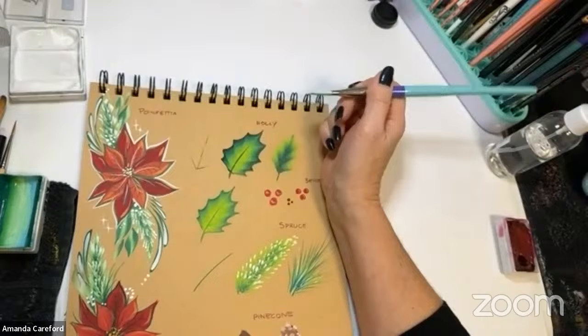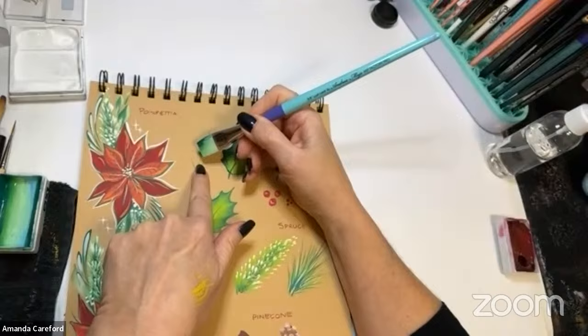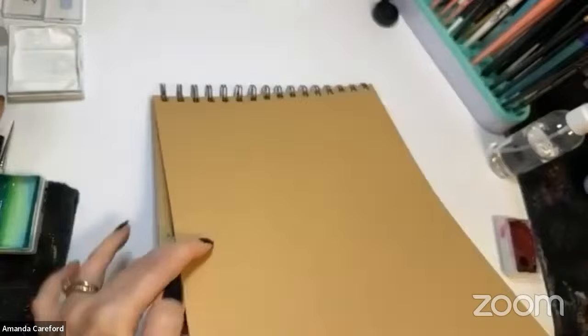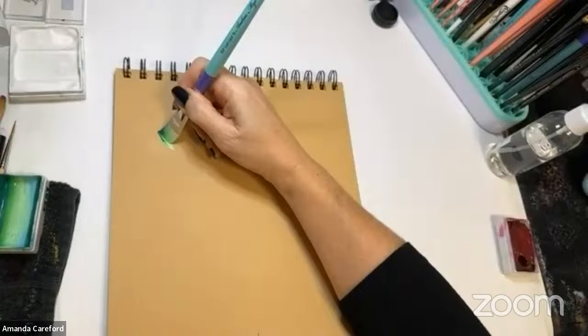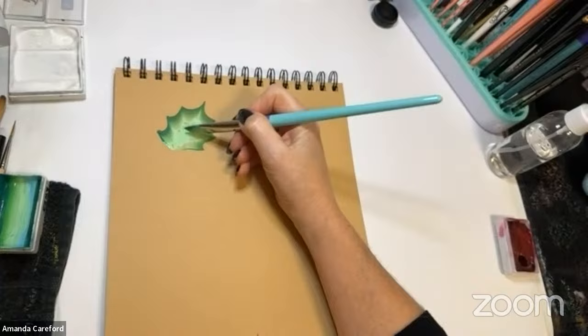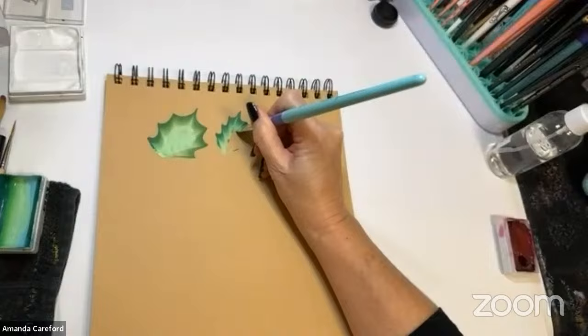For holly leaves, give yourself some guide strokes — my best advice for any leaves. Create an arrow and a finishing point, and your eye will always try to bring the brush back to that center. So often what happens is you start your holly leaf going up like this, come across, and then you find you've got a ginormous gap in the middle and you're trying to fill it in and it's gone way too big. But if you give yourself guides, your eye is always trying to bring the heel of the brush back into the center.